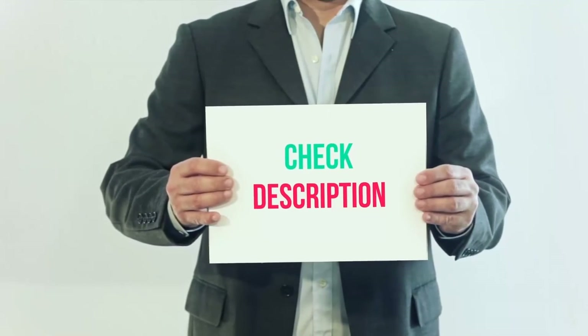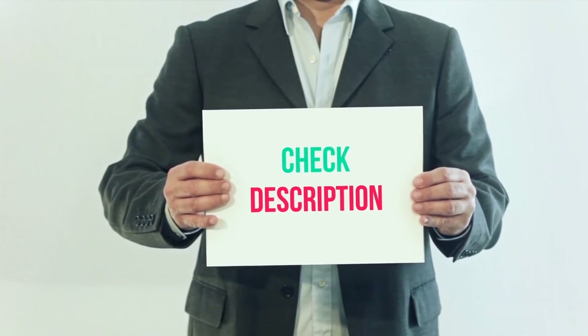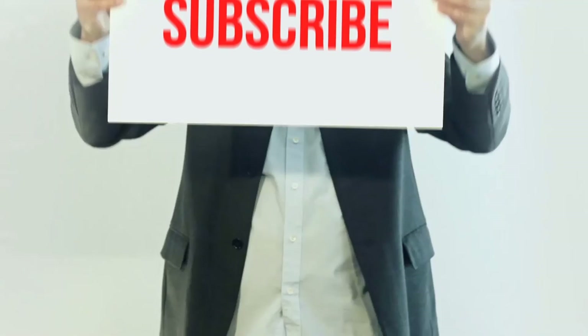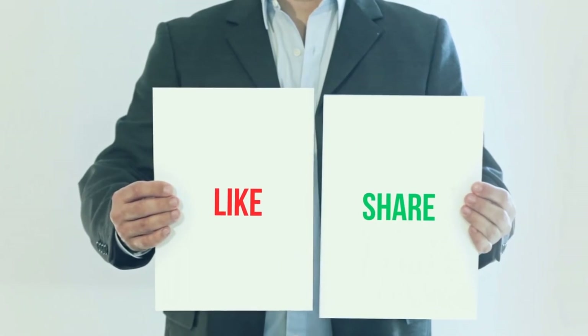I have included product links in the description — you can check them out for more information and the latest price. Thank you for watching this video. Please subscribe to my channel, leave a like, and share with your friends.